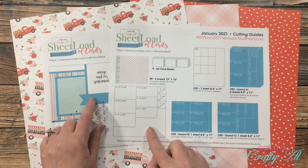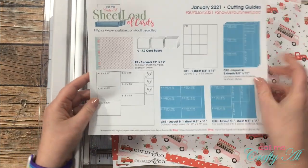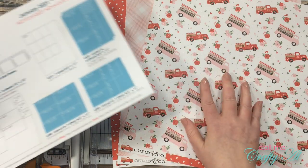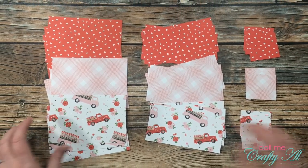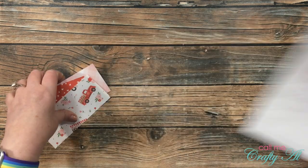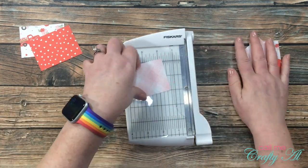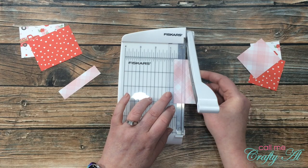I went ahead and started by cutting my three pieces of pattern paper per the cutting guide instructions. Since I've already shown that in the process video — linked in the description below — I won't repeat it here. Once all pattern papers were cut, I used some scraps to cut the fishtail banner pieces. The instructions call for pieces two and three-quarters by three-quarters inches, but because I'll be using a punch I'm cutting them three inches wide instead, then cutting them to three-quarters of an inch tall using my Fiskars photo trimmer.